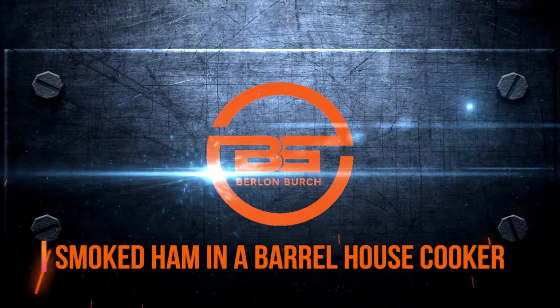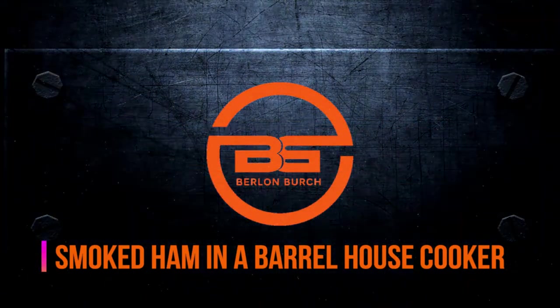It's Two Minute Tuesday. Today I'll show you my Christmas ham recipe. This is so delectable you'll have to keep the recipe under lock and key. The best part is you will only need seven common ingredients and a barrel house cooker. In this video I'll show you my bourbon brown sugar pineapple apple juice allspice smoked ham recipe — that was a mouthful! So let's get started.